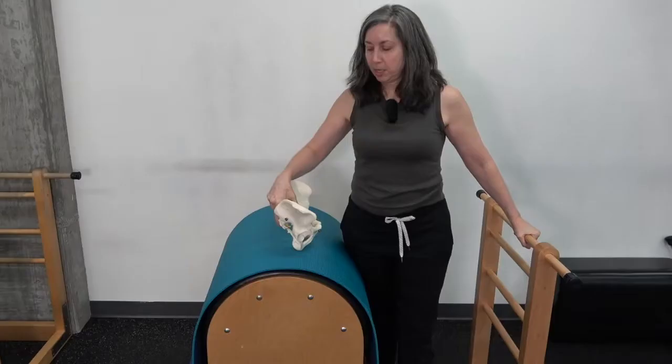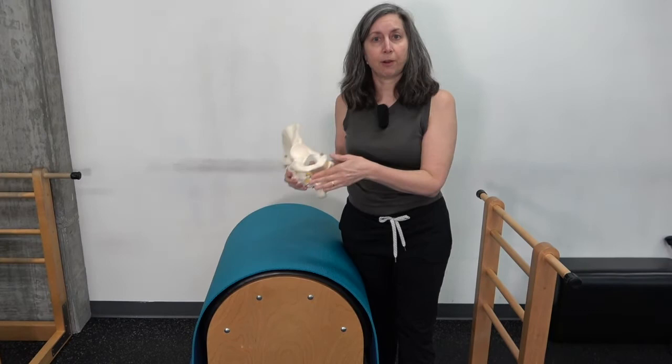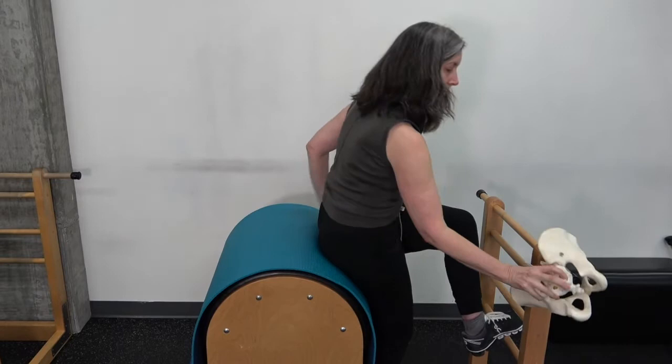I want to show you how to apply that to the short box. Some of us are pulling our waist in, which is really great, but the waist is quite distant from the very bottom of your powerhouse.